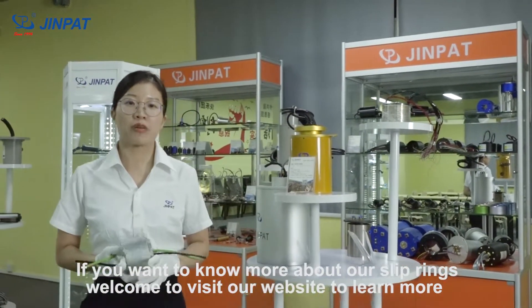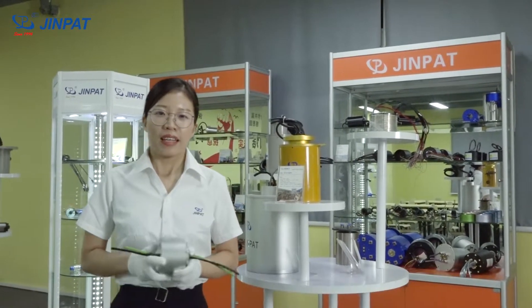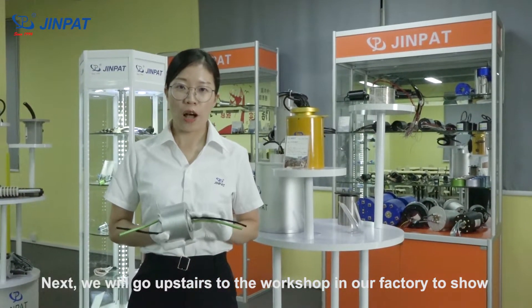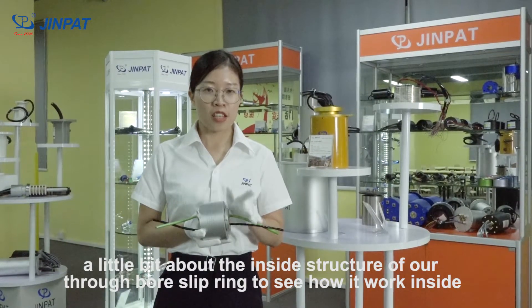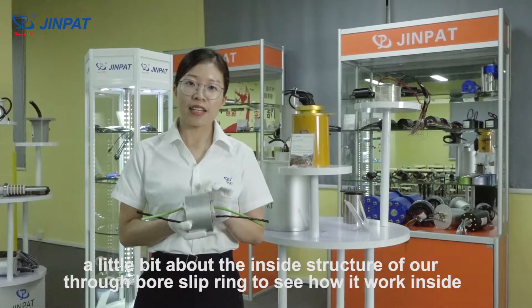If you want to learn more about our slip rings, welcome to visit our website. Next, we will go upstairs to the workshop — the factory — to show a little bit about the inside structure. We will use one of our through-bore slip rings to show how it works inside.